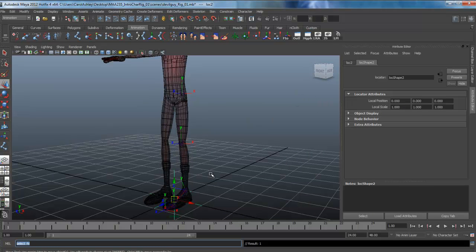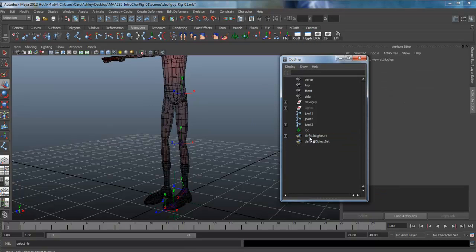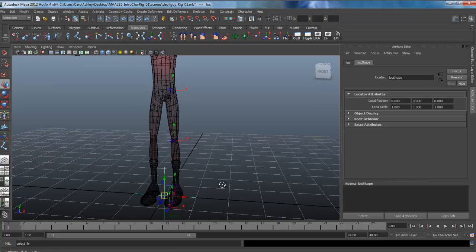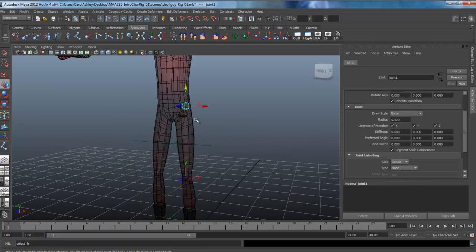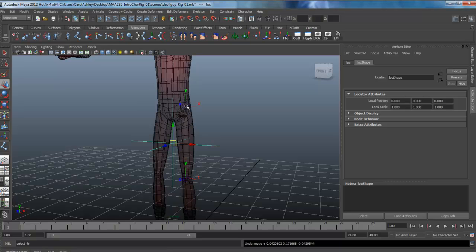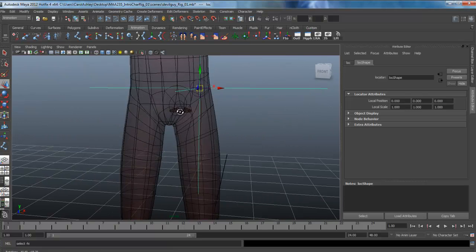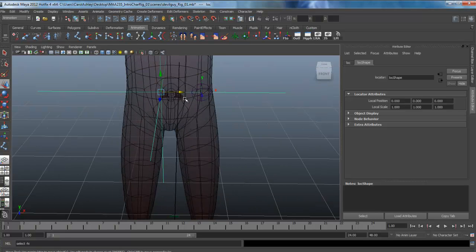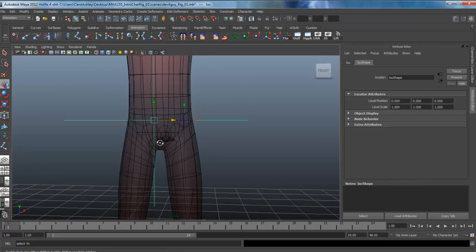I think we've got more than one locator in here, so let me open up the outliner and delete the extra ones so we just have the one locator. I want to bring this locator up and align it with this joint, so I'll select the locator, hold the V key and middle-mouse-button drag to snap it onto that joint. And I'm going to move it over to the Z side so it's oriented correctly.